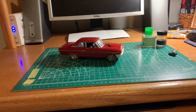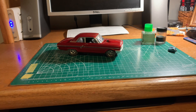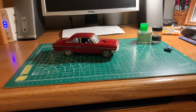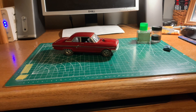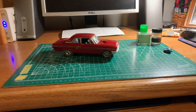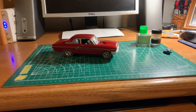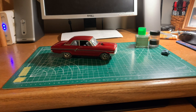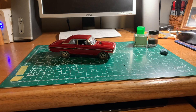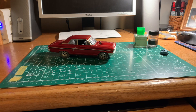Evening guys, just thought I'd come on here tonight and give you a little update of the bench and getting prepared for the NASCAR group build. I was watching some of the videos today and looking at some of the photos on the Facebook group — people are off to a roaring start.